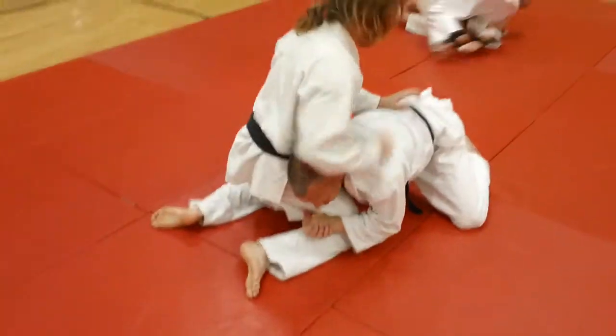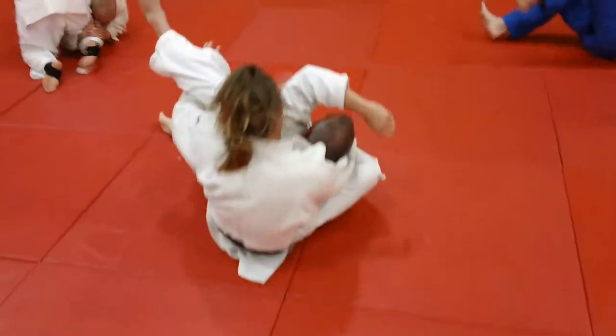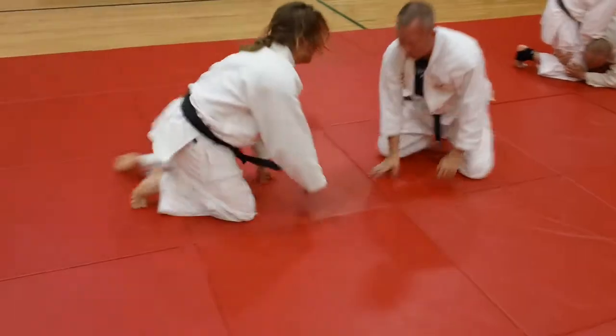If the bottom guy grabs your leg, like starting a judo switch or something, you can catch the lapel grip, catch it, and roll them, as you can see the guy's doing here. We'll just key in on these guys drilling on this move.